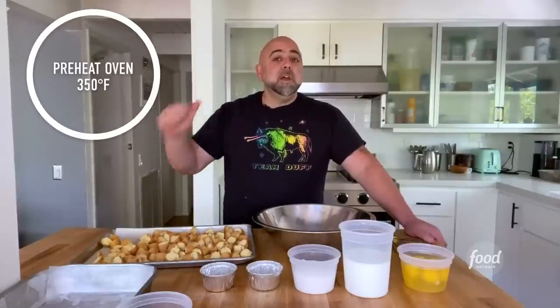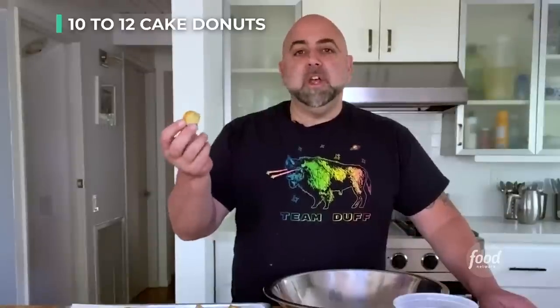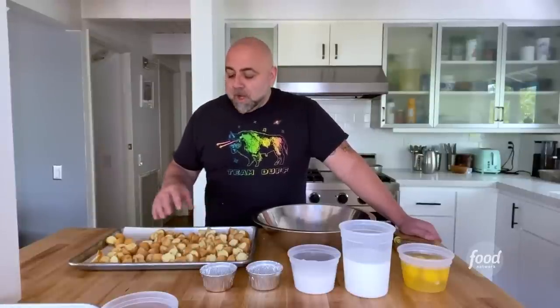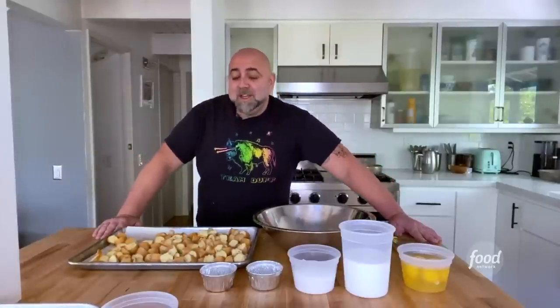Preheat the oven. Once these are ready, you ain't got time to mess around — you've got bread pudding to make. I have plain vanilla cheap cake doughnuts. I think this recipe works better with cake doughnuts because they're a little more firm. If you use a nice soft yeasty doughnut like a Krispy Kreme — delicious, I love them — but there's a lot of air and those things tend to break up a lot more. The cake doughnuts, especially the cheap ones, tend to hold their shape a little bit more. And if there are going to be leftover doughnuts, chances are they're going to be the kind that aren't that good.